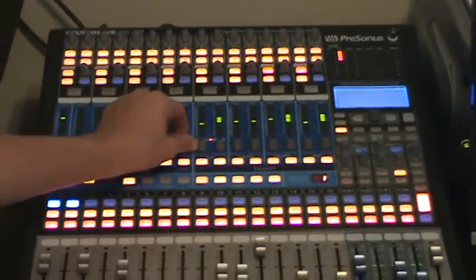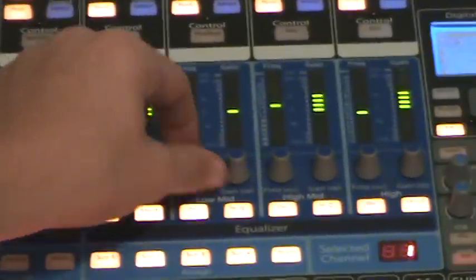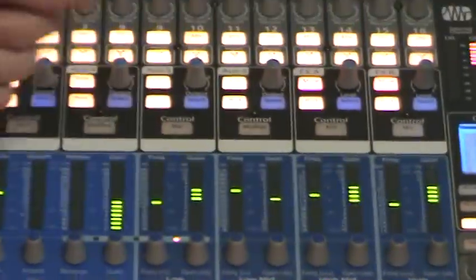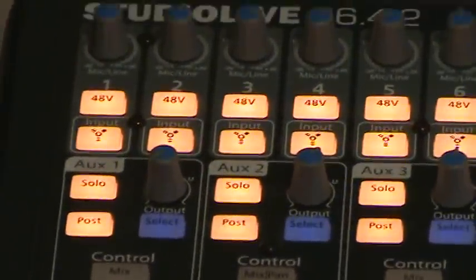Complete with the fat channel for every channel. The fat channel — you got your gain, your frequency, your other gain, your frequency. This is your frequency for your low mid, your high mid, your high, your low. And then you got your frequencies for your high pass, and this is for your gate right here.